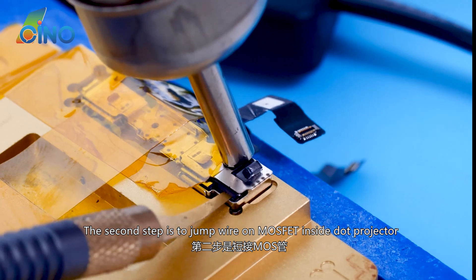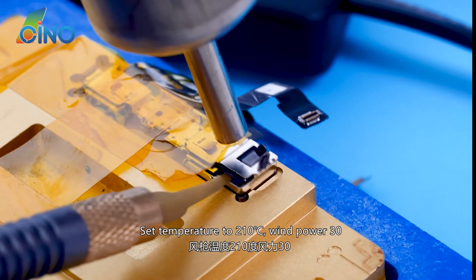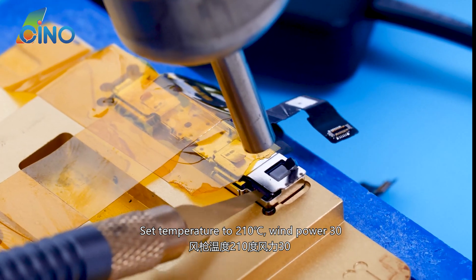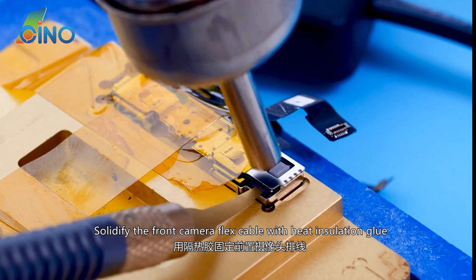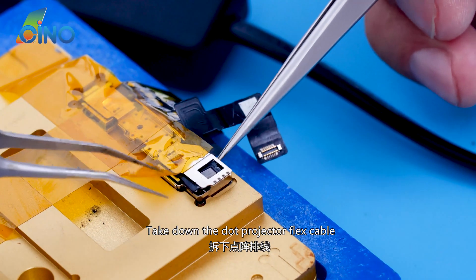The second step is to jump wire on the MOSFET inside the dot projector. Set temperature to 210 degrees centigrade, wind power 30. Solidify the front camera flex cable with heat insulation glue, then take down the dot projector flex cable.